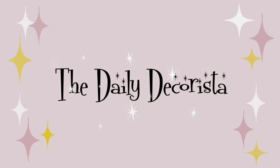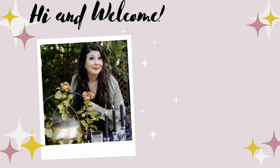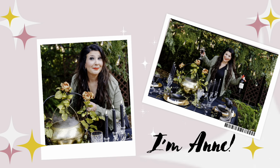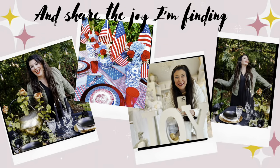Welcome to the Daily Decorista with your host, Anne Capua. Hi and welcome. I'm Anne. I like to make art out of the everyday and share the joy that I'm finding along the journey.